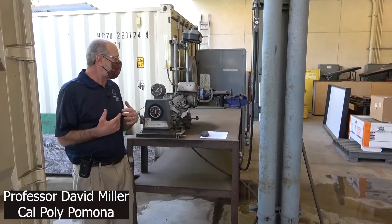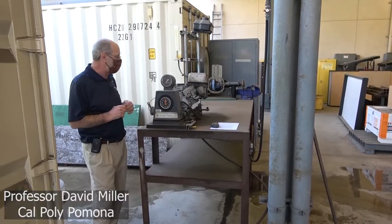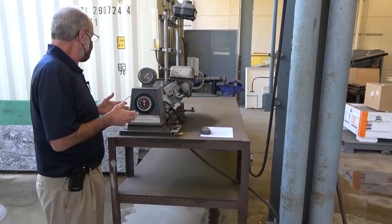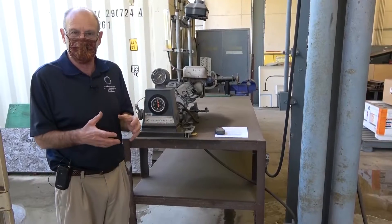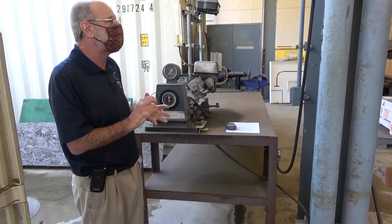This is our one-cylinder four-stroke Briggs and Stratton engine — effectively a riding lawnmower engine. I'm going to demonstrate how we set everything up and how one would take the data. When we run it, it's going to be very loud, so it's not clear whether you'll hear me well. I'll try to talk, but I'll also show you what happens while we're running it.